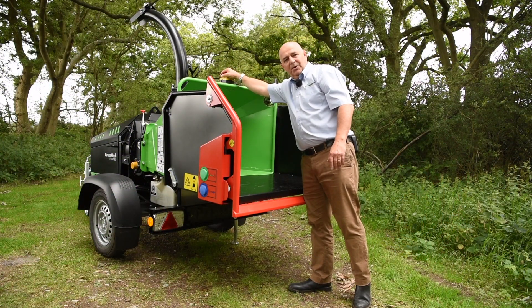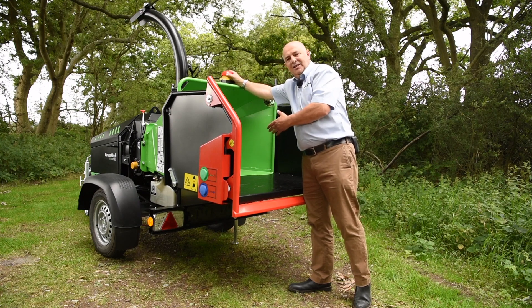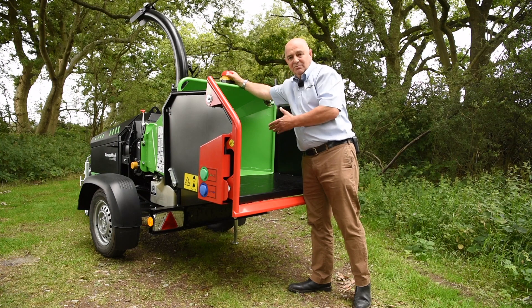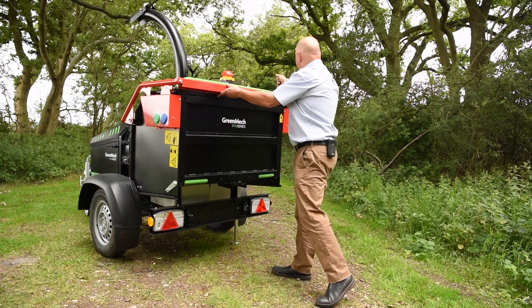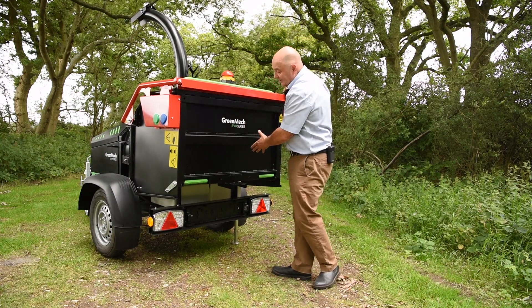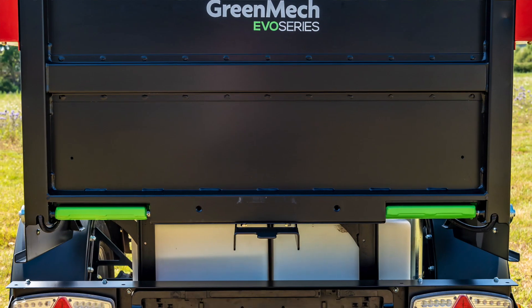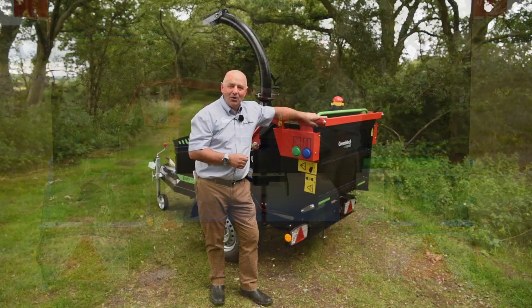We've got our emergency stop button up here, which we have to have nowadays. Please note: if you can't get the rollers going, always check that that button is up, otherwise nothing's going to work. We lock our table into position — you can see you've got plenty of space for your advertising on here — and we've got LED lights as standard, which are 12 volt and 24 volt compatible.